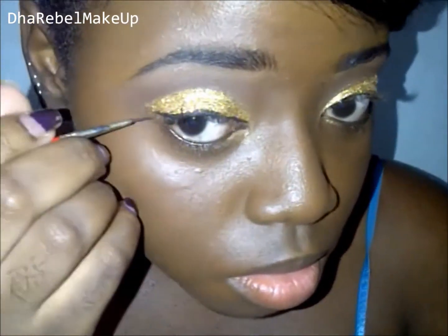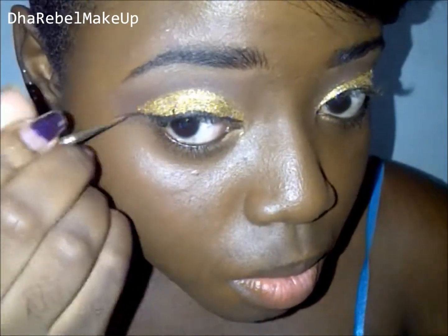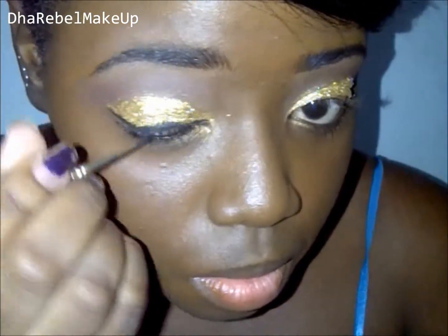Next I'm taking MAC Black Track fluid line and just giving myself a thinner winged eyeliner. I just preferred using the gel eyeliner as opposed to a liquid over top the glitter.